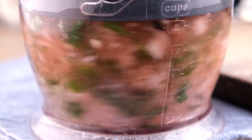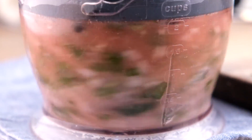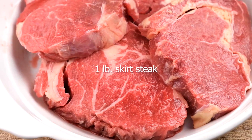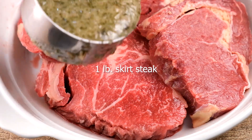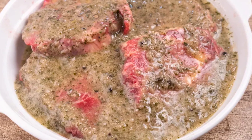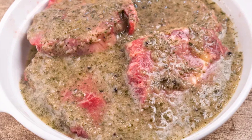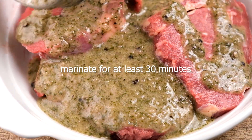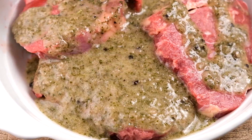Blend everything together until well blended. Now we're going to marinate the steaks — place them in a shallow bowl or roasting pan and cover with the marinade. Using a gloved hand, mix the steak and the marinade until each piece of steak is completely covered. Let the steaks marinate in the refrigerator for at least 30 minutes and no more than 24 hours.